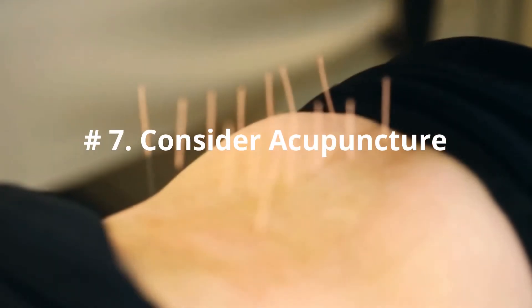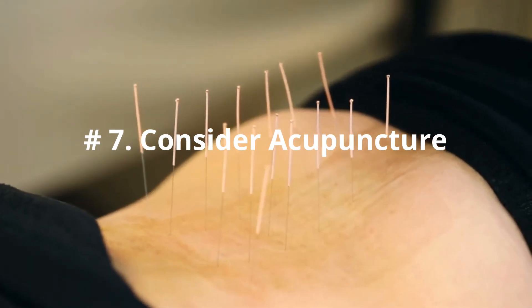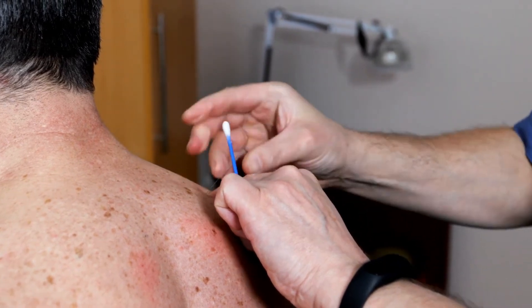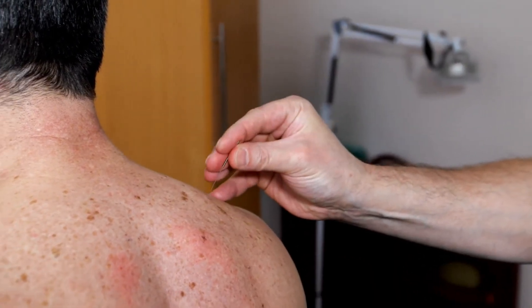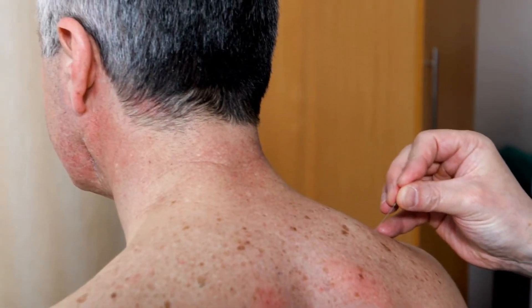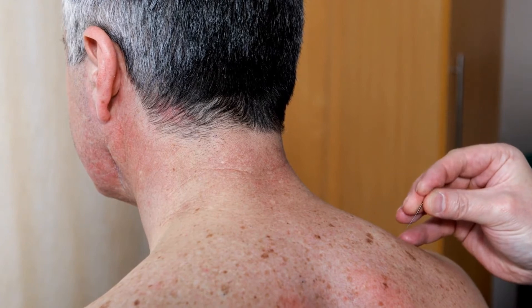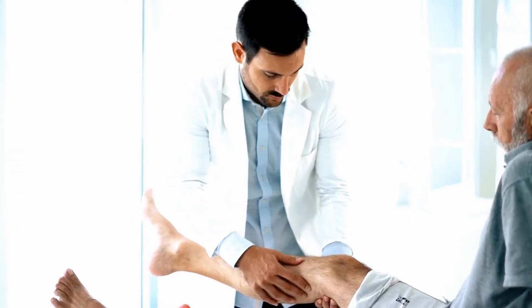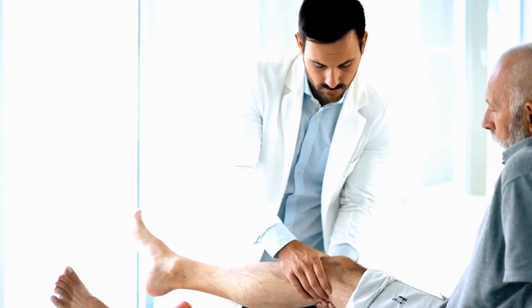Number 7: Consider Acupuncture. Acupuncture is a traditional Chinese medicine treatment that has been used for thousands of years. This involves inserting very thin needles into a person's skin at 350 specific acupuncture points on the body. Acupuncture is known to help relieve different kinds of pain including knee stress and pain.